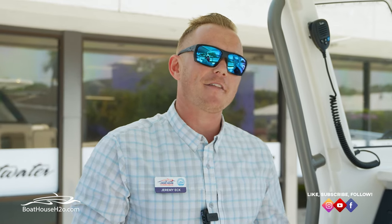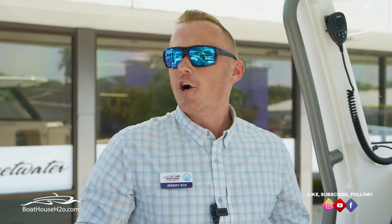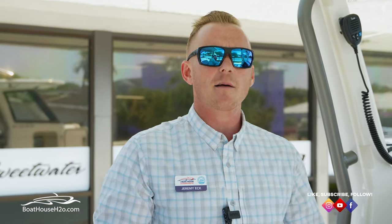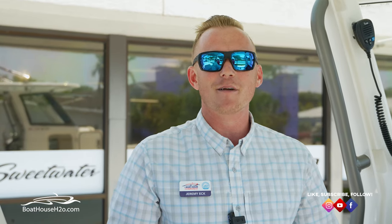That brings us to a wrap on the full walkthrough of the Solus 32. If you have any questions about this boat, any other Solus model, or any of the brands we carry, feel free to reach out to us at any of our three locations, visit our website, YouTube channel, or social media for more information. Otherwise, just come stop by the store — we'd love to show you around. My name is Jeremy Eck, thank you for watching today, and I look forward to meeting you.